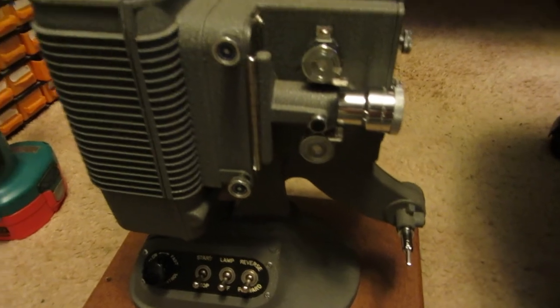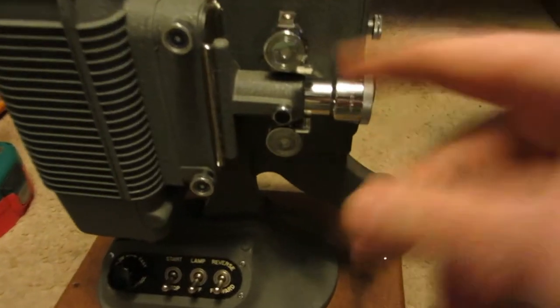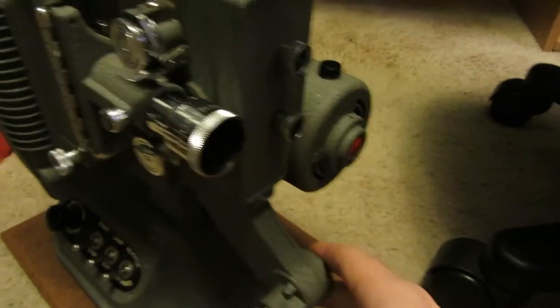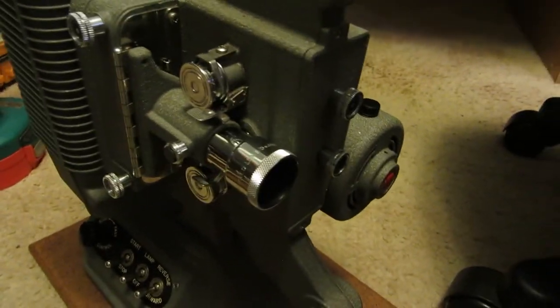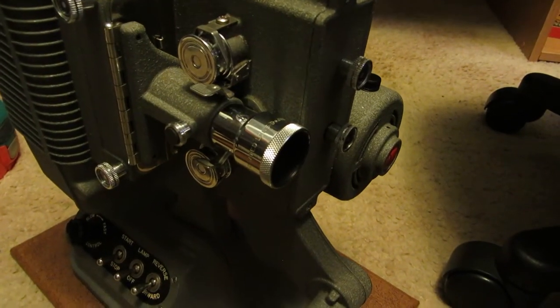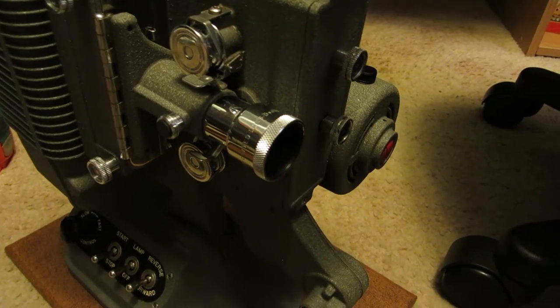What I will do is show you inside each section here as best I can, and just show you how the mechanism is all put together. After that I will try to rig up a cord, which I should be able to do without alligator clips fairly easily.